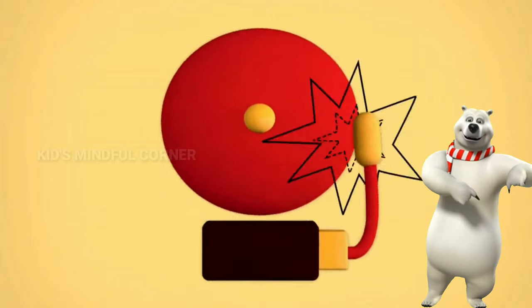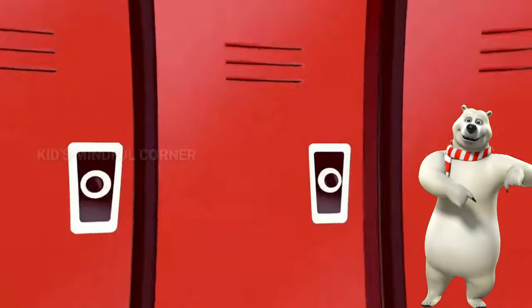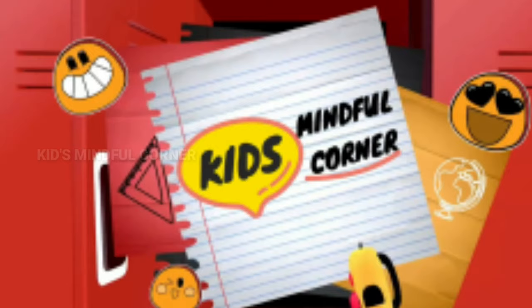Hi kids! Welcome to Kids Mindful Corner. Today we are making an apron for when you use paint. This is very useful for a craft at home.